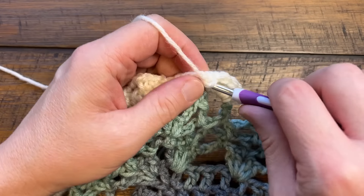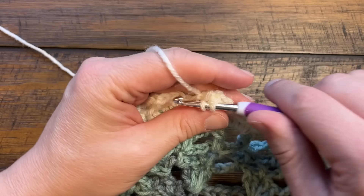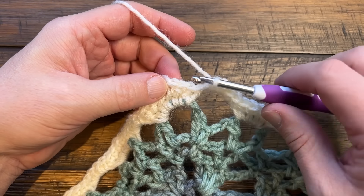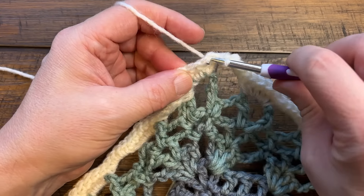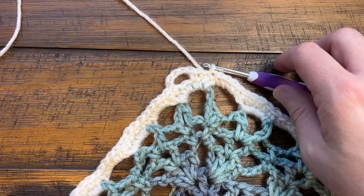Completing this round: put my four singles into the last chain four space, then slip stitch to the first single crochet we started with. We're going to move on to the next round.